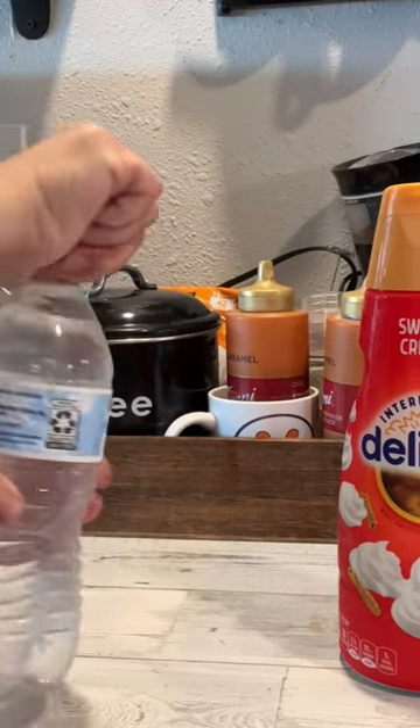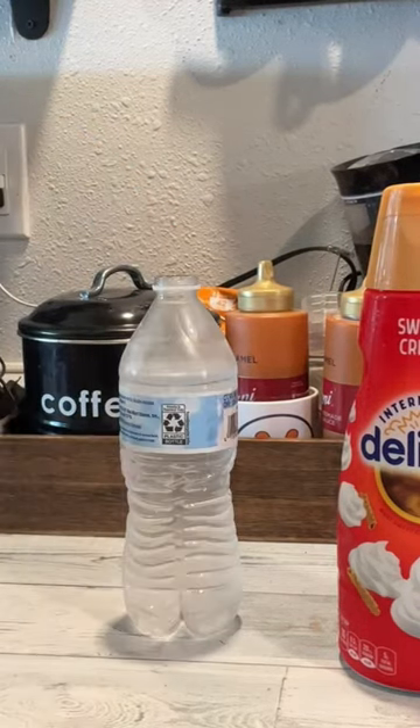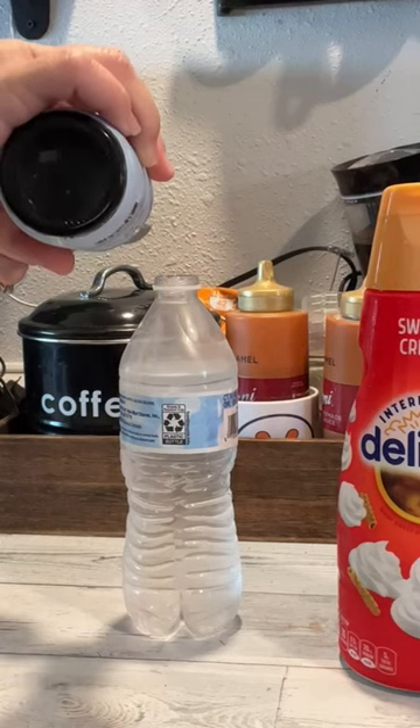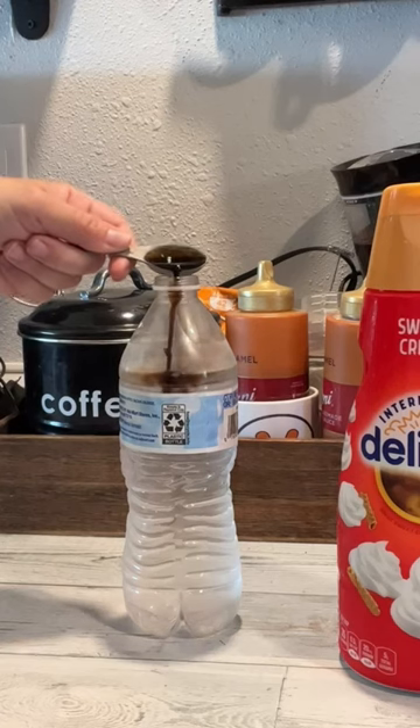All right, so I found this drink on TikTok and I thought I would share it with you. So you take a bottle of water and you drink a little bit of it until you get to like the label mark.